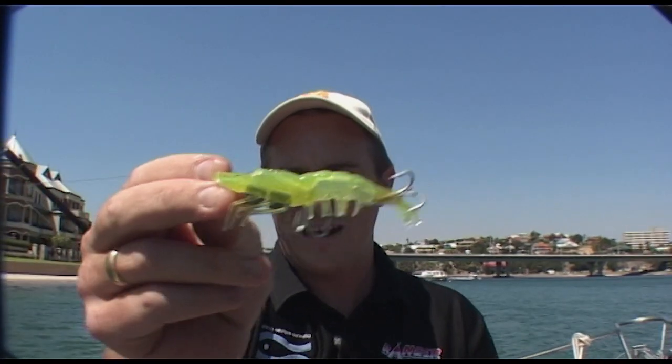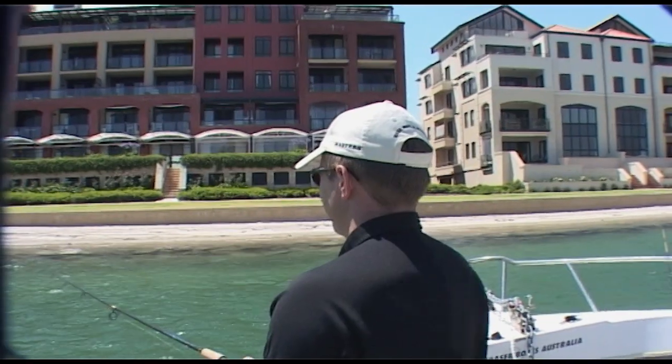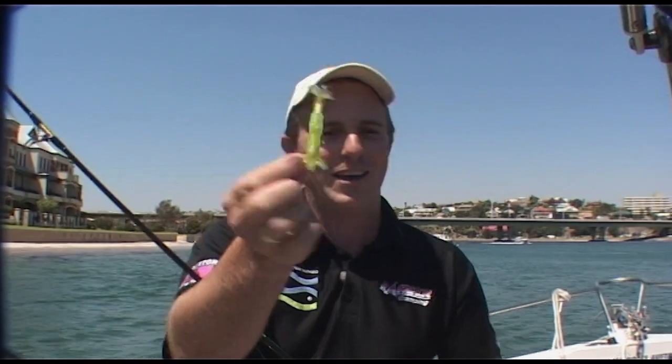Prawn lure — great little jig. This spot here has got sand, it's got weed, it's got a drop off. Great little habitat for flathead and flounder. All we're going to do is drop that in, let it sink to the bottom, jig it with a rod tip and they can't resist it. Flathead and flounder love it.